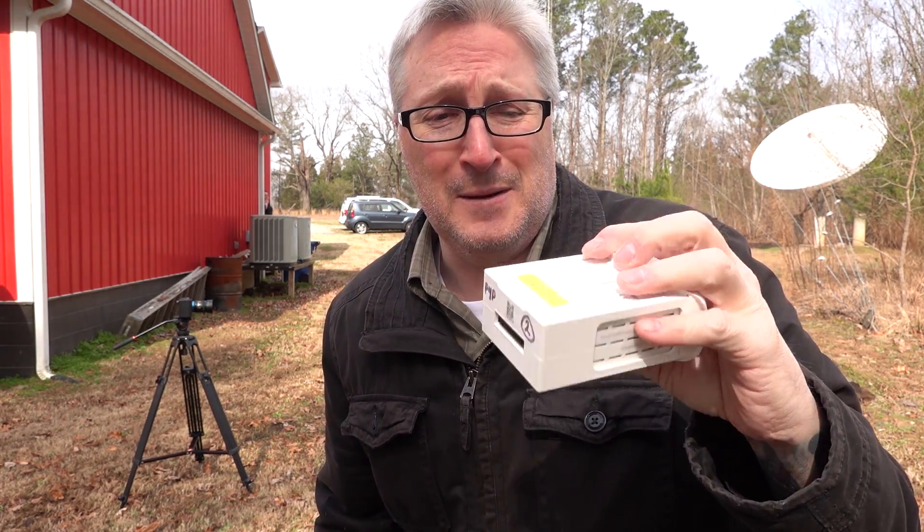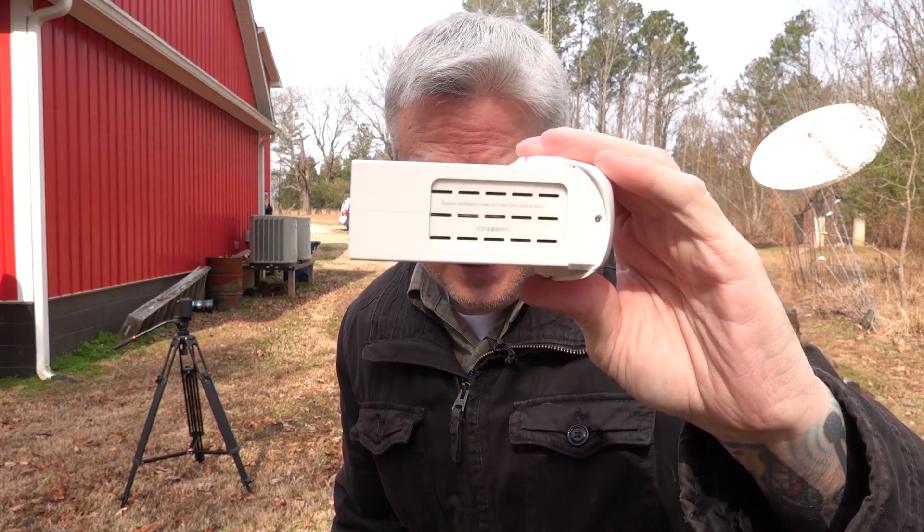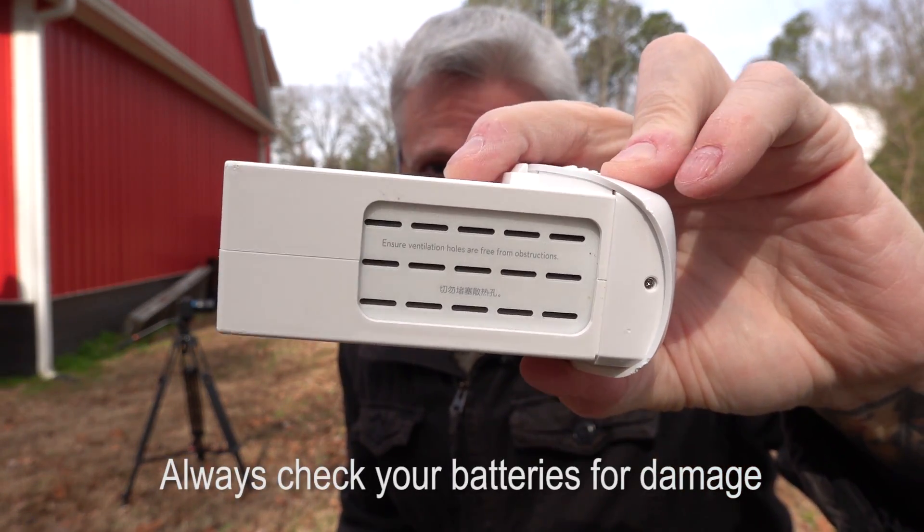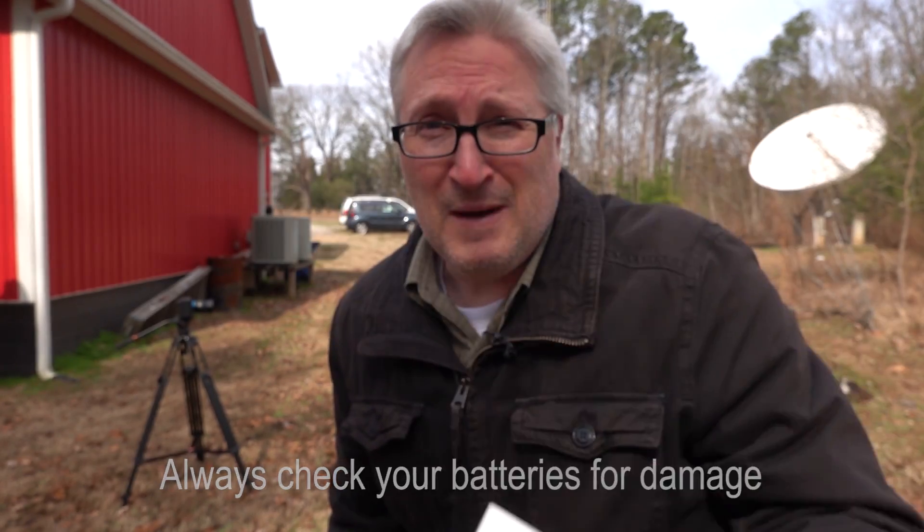There's my drone — see it falling? When I initially looked at the battery I said it's fine, no problem, and I actually used it a couple times. But then just yesterday I noticed it started poofing on me a little bit. You can see that right here. So this battery is no good, but it is very good for slow motion photography.